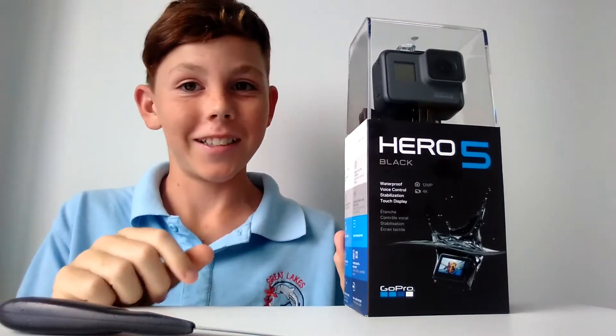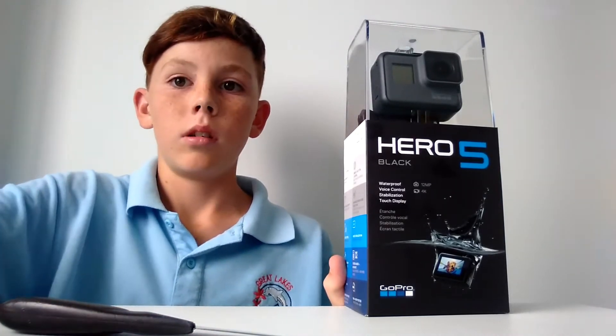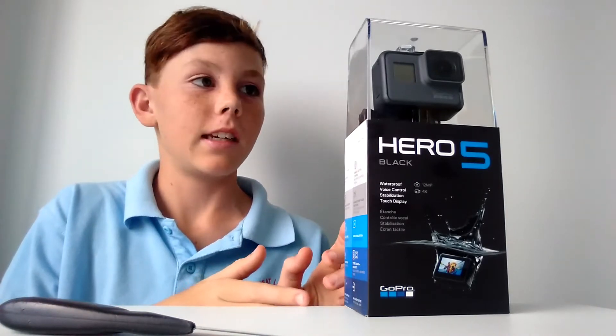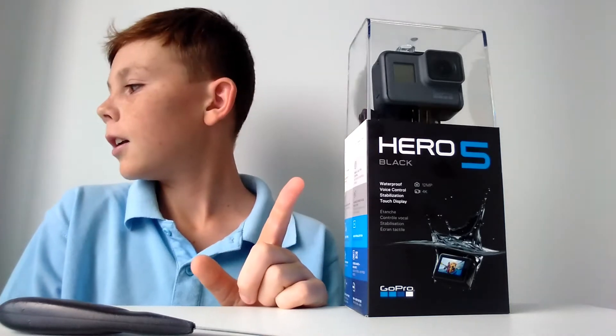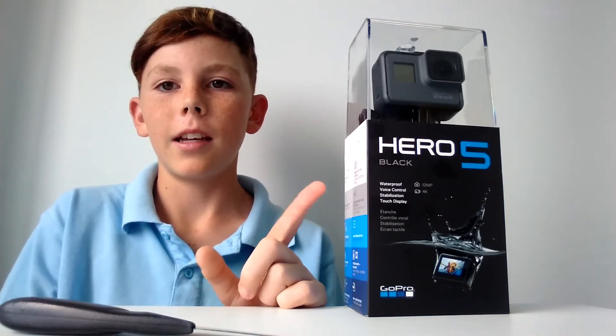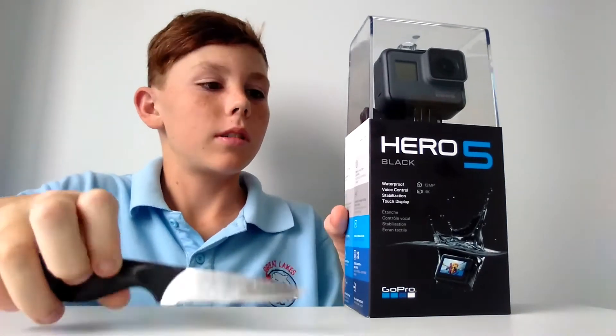Hello guys, today I'm back with another GoPro unboxing. You know, you just gotta have your GoPros. Always remember to unbox your GoPros nicely, just in case they break — especially if it's the Hero 5, because they break. My other one broke, that's why I got this one. So yeah, let's unbox.